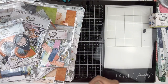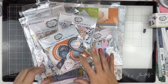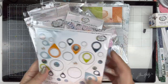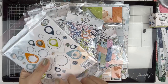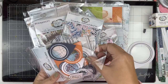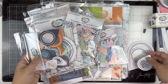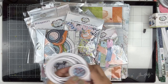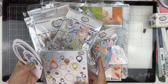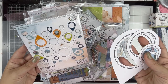I was more focused on this - the travel collection from 49 and Market. We have chipboard geo tag frames. When you see things online you're never quite sure how big or small something is, so one of the things I was wondering was how big or small these are. It appears there are four sizes of these.